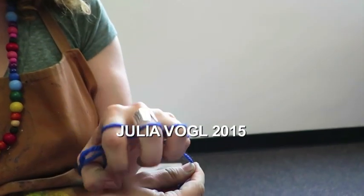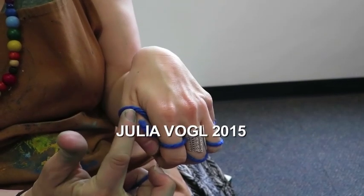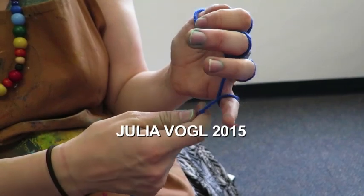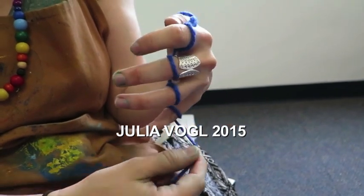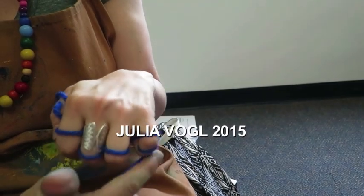And then you're going to make a little claw. When you make a claw you should see one ring on every finger. Now the string ended on your pinky, so you're going to go around the pinky one more time, so you should have two rings.